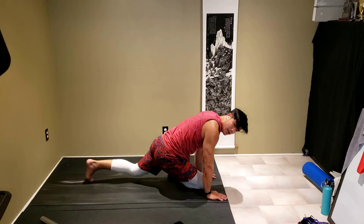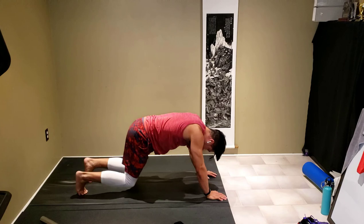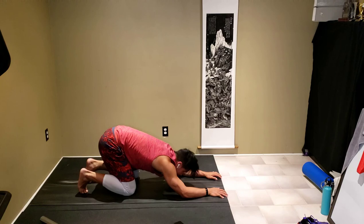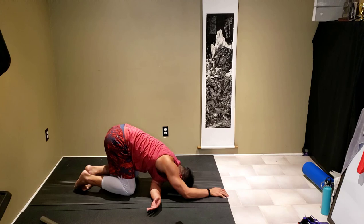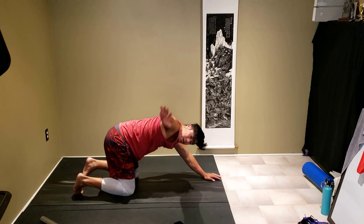Coming up, bring that leg back, back to downward dog. From there push down into child's pose, stretching out our shoulders here. You can let gravity do the work for you. Take our left arm and weave it under, allowing gravity to stretch out that shoulder. Good, coming back to center, stretching out again in child's pose. Then take our right arm and weave it under.